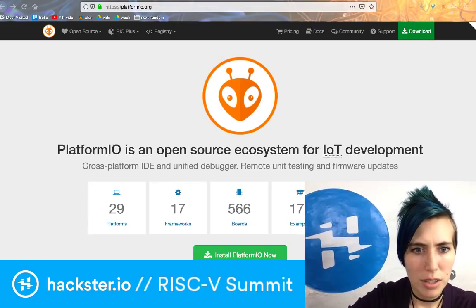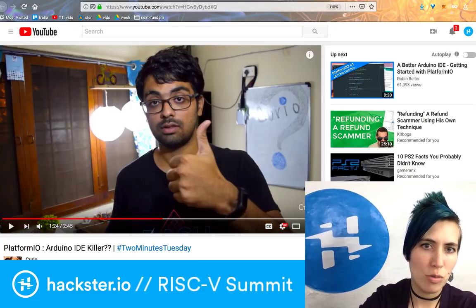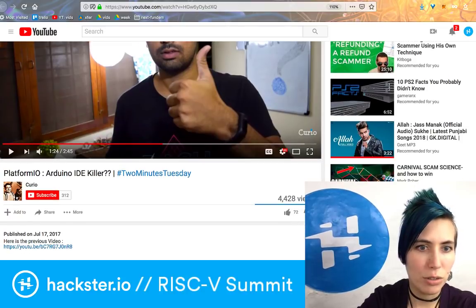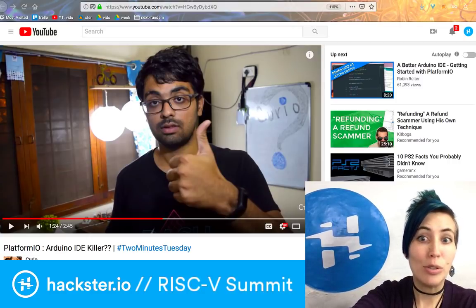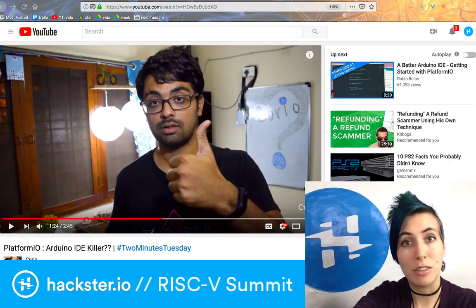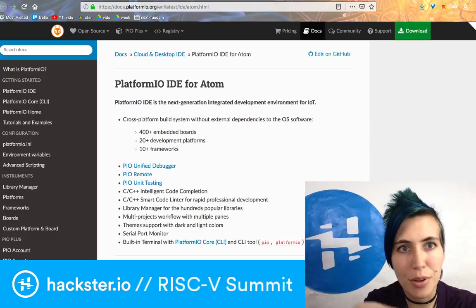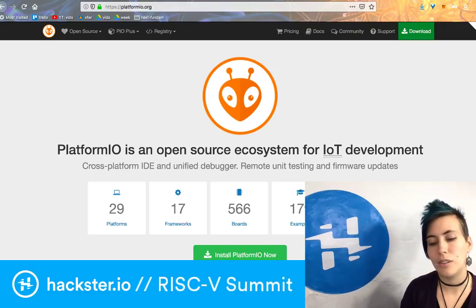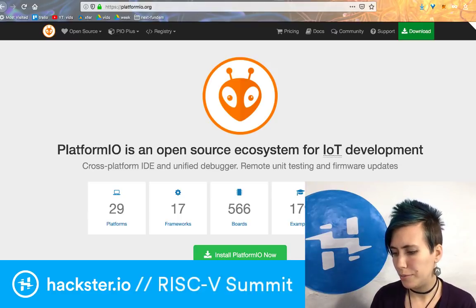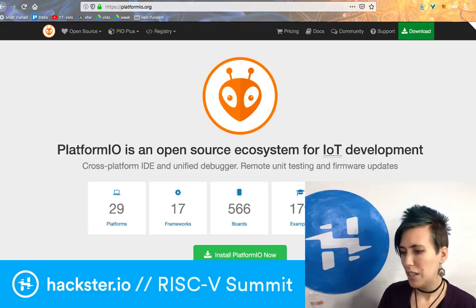I found a neat video from someone on the internet explaining his point of view on it. If you want a really quick intro to its benefits for an Arduino user, check out 'Curio Res 2-Minute Tuesday Platform.io Arduino IDE Killer??'. I would still probably use both, but it does seem pretty convenient, especially for managing a large number of projects. It comes as a plugin for Atom, as well as other existing IDEs you might already be using. It has a unified debugger, a built-in linter so it'll check your Arduino code as you're programming, unit testing right in the IDE, a library manager with thousands of popular libraries browsable with examples, and it's free and open source. Right now they have 550-plus embedded boards.